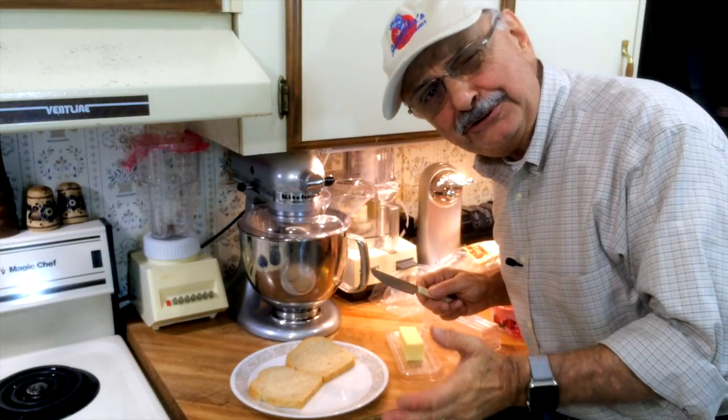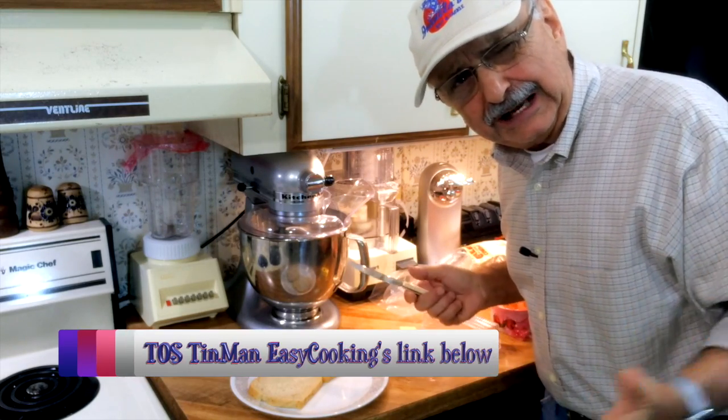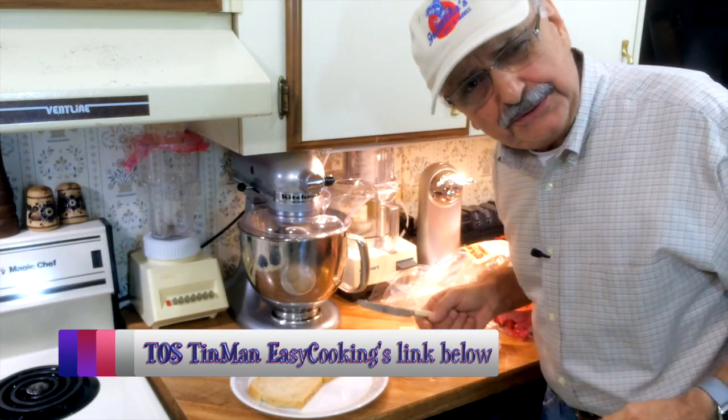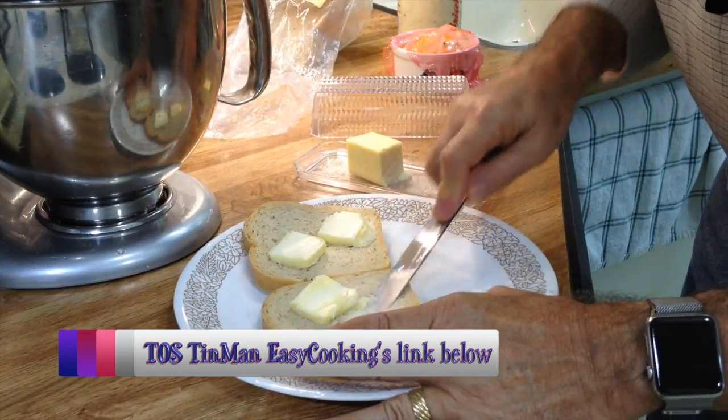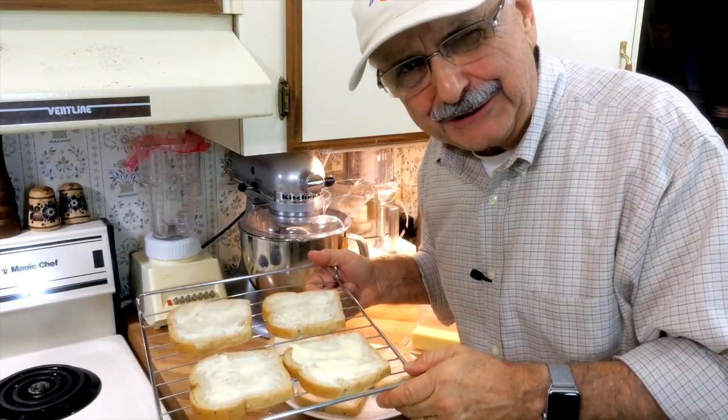I'm supposed to butter some bread and put it in the broiler, but I have a toaster oven like Toss Tin Man — why don't I just use that? I'll start off with these four and then do another four.